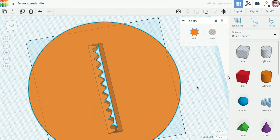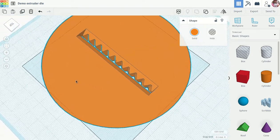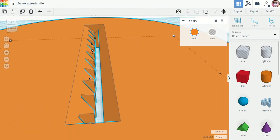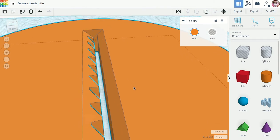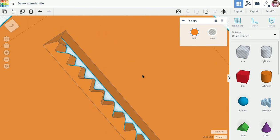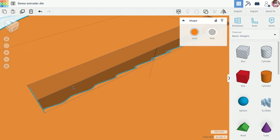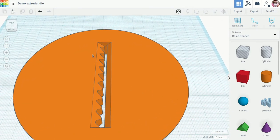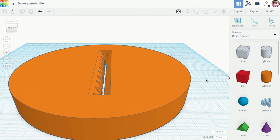Now I have this sort of beveled shape. Zooming in, you can see how the clay will flow in there more easily for extrusion. The design is complete. The next step is to export it — Tinkercad will automatically save based on the file name — so I'll go to export and save it as an STL file, then bring it into Cura to adjust the 3D printer settings.